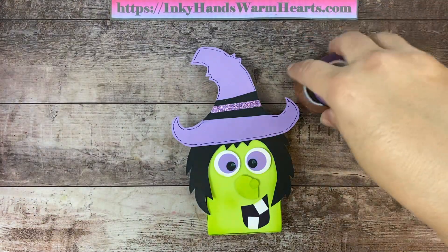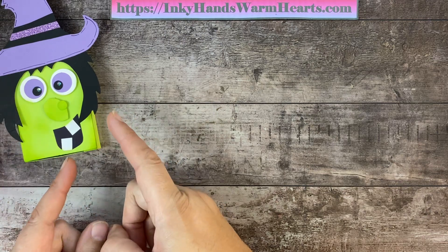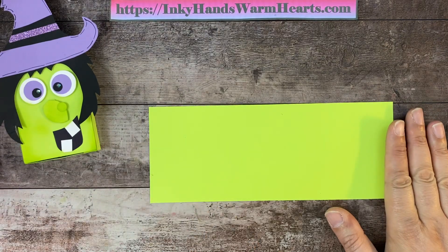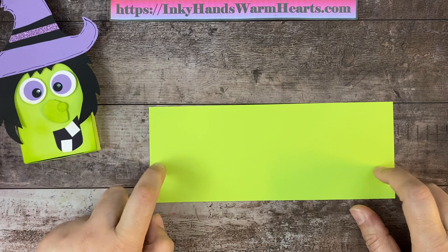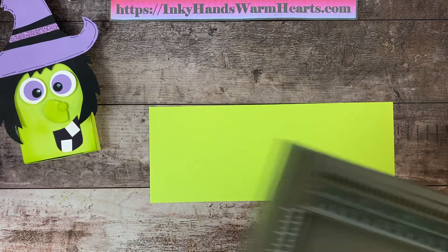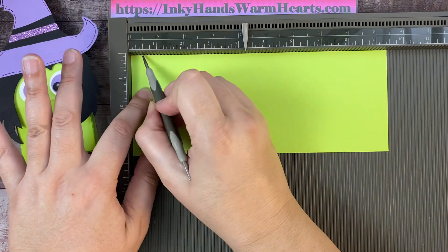Let's go ahead and do our box first, then we'll worry about our witch and decorating. For the box you need a piece of Parakeet Party cardstock — this piece is nine and a half inches by three and three quarters. You can get two of these boxes out of a sheet of eight and a half by eleven cardstock. We're getting the Simply Scoreboard out.